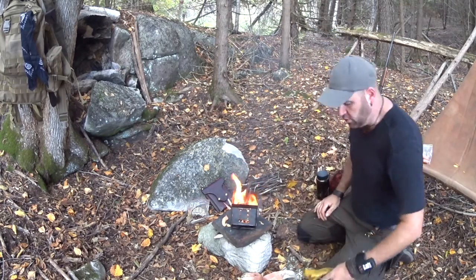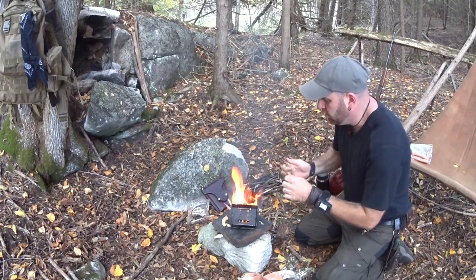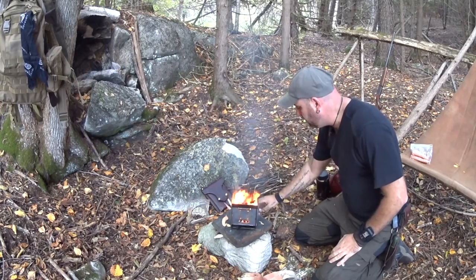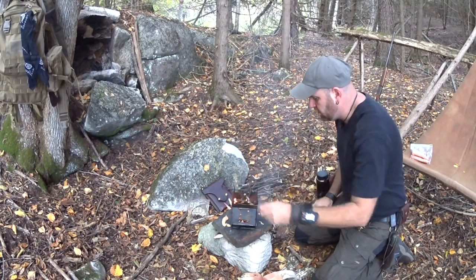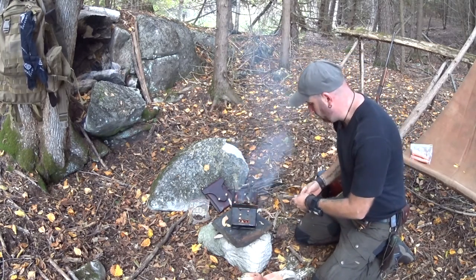If you do get a firebox stove and you don't have them already, you'll probably want a pair of gloves. I imagine if you're already into bushcrafting you've already got a pair of leather gloves, because grabbing some of these pieces of metal — they get pretty hot.